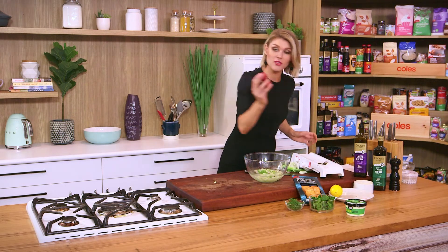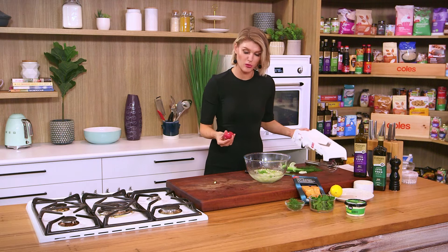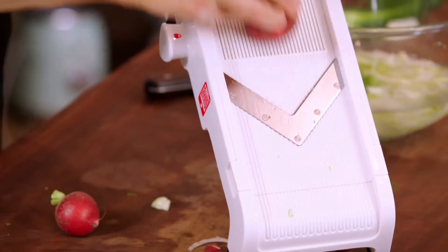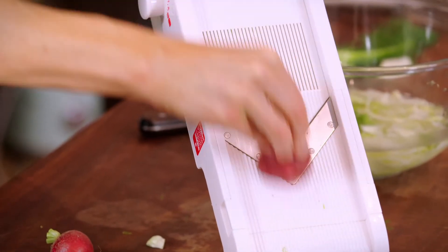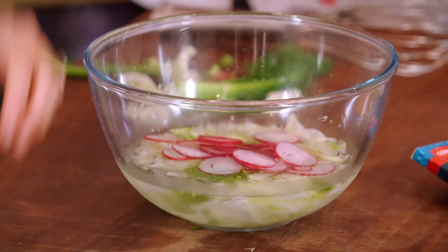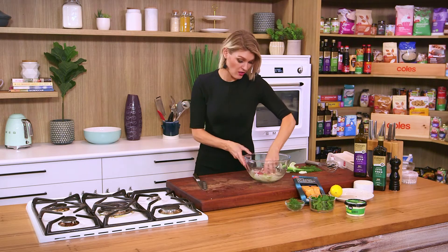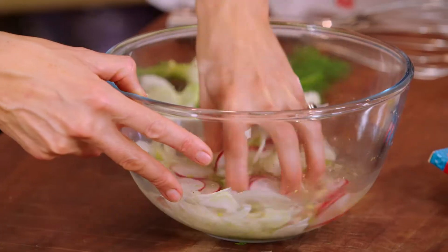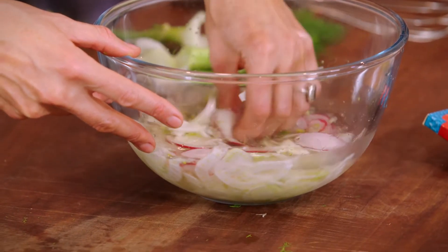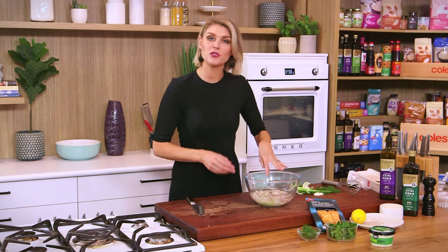I'm going to do the same thing with some radishes. Radishes have a beautiful little heat and pepperiness to them. The radishes can just go in with the fennel into that iced water. We set that aside for around ten minutes, just to keep them nice and crunchy and crispy. And by then, our pastry should be ready.